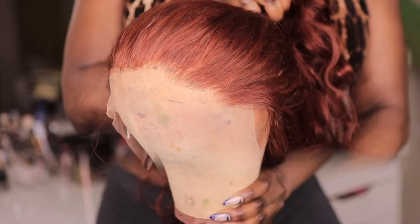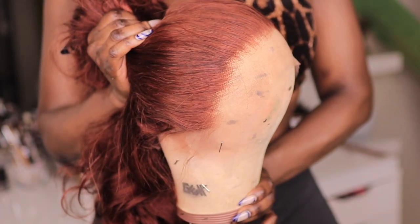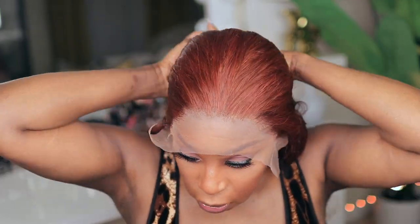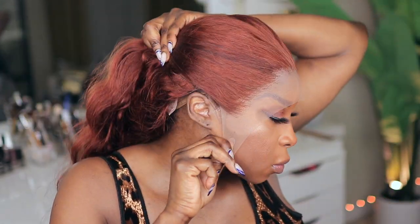I slightly plucked it and this is the difference — as you can see it's not much of a difference. I didn't really think I needed to do too much for this first hairstyle. I just wanted to pluck enough so it has more of a seamless transition. This is a very thick unit — it is 250 density. If you guys can't already see, it is very thick. Clean this forehead!